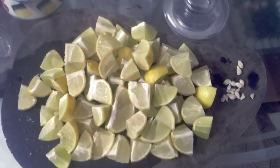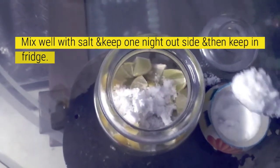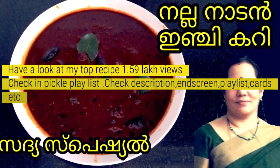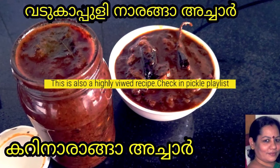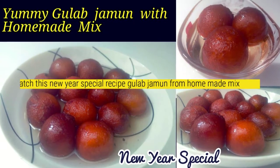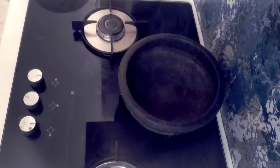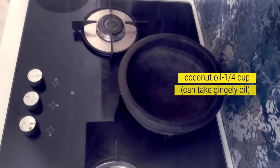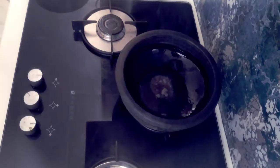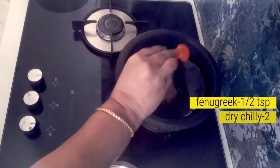Let's mix it in the water. I am going to add a cup in the middle of the pan. Add an orange taste, add 2.